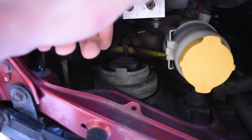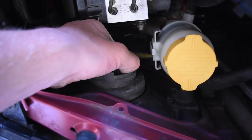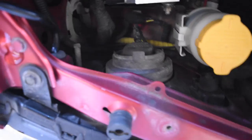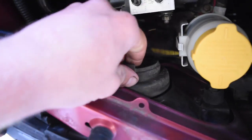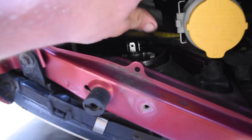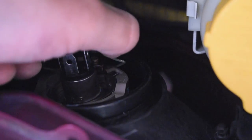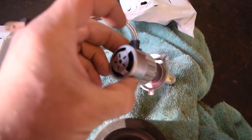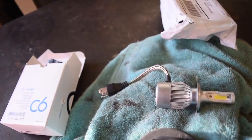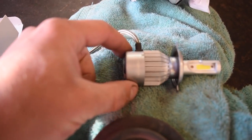To get the wiring connector off the bulb, there are two tabs on each side under the rubber grommet — push those tabs together and it'll pop off. Now remove that rubber grommet. There's a little spring wire holding the bulb in — press that spring and pull the bulb out. Now we're going to have to modify this rubber grommet to fit around this part of the new bulb, so it doesn't leak and fill with condensation.